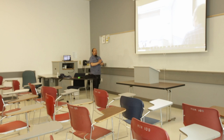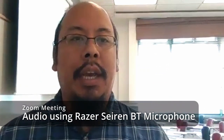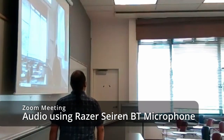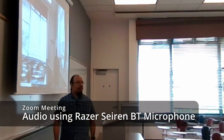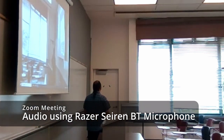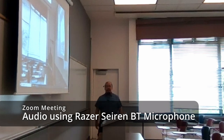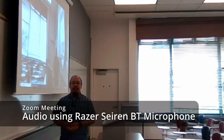Now you can walk around the room and be heard. With the microphone set up and the Zoom meeting going, as I walk across the room I will still be heard by my Zoom participants. This is a demonstration of what the audio sounds like with the Bluetooth microphone. As you can see, I'm walking back and forth across the room — across the entire length of the whiteboard. While this isn't an optimal video situation, the Bluetooth microphone does allow me to be heard within the Zoom meeting.